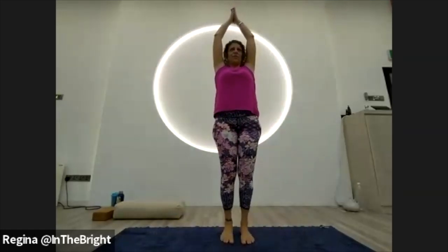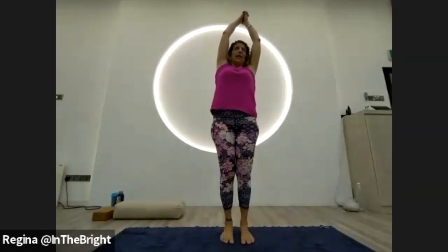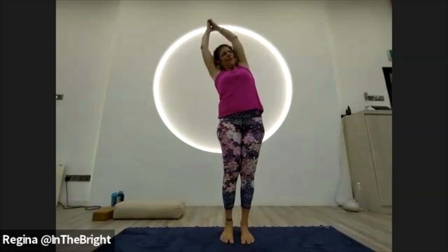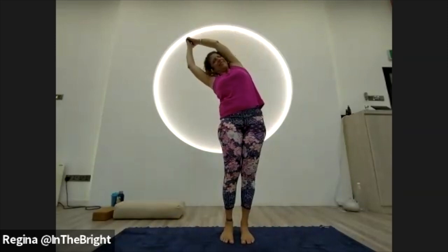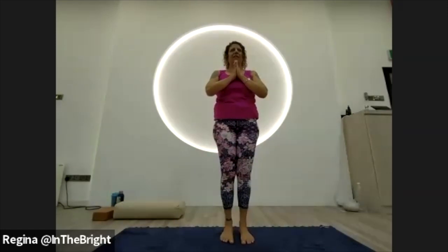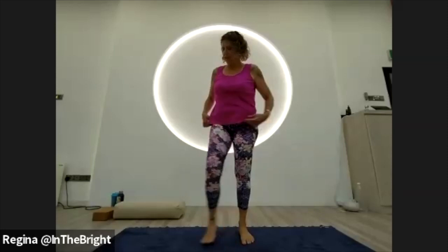We're going to work through the moon salutation. Have your block handy at the front of the mat — we're going to be coming through a mandala flow, going through it a few times to warm up the body. Start by rocking and rolling on your feet, lift your toes, then place the toes down. Soften the knees, relax the buttocks, shake your tail feathers out. Squeeze the shoulders up to the ears, then squeeze the shoulder blades together on the back and drop them down to find tadasana.